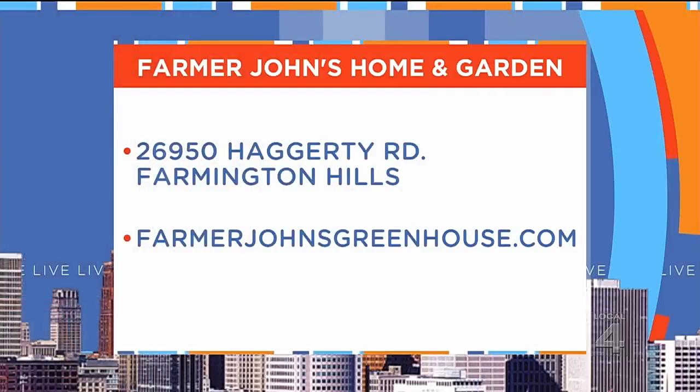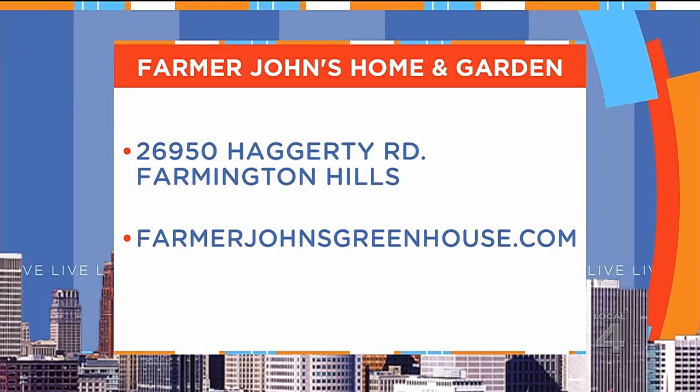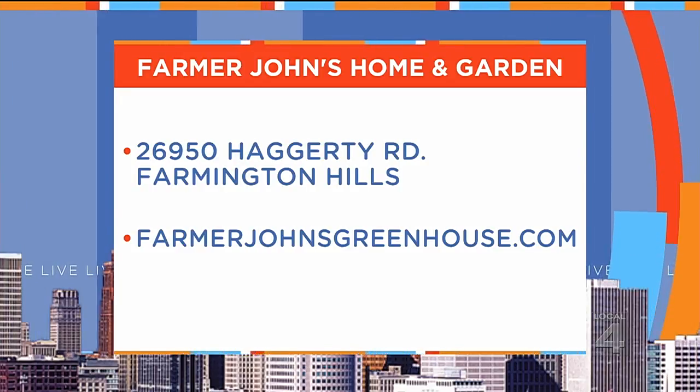Farmer John's Home and Garden is located on Hagerty Road, just south of 12 Mile in Farmington Hills. For more information, check out their website, farmerjohnsgreenhouse.com.